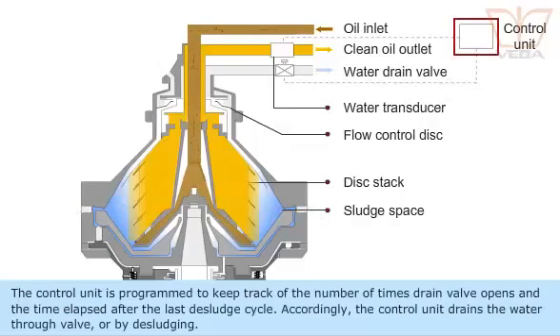The control unit is programmed to keep track of the number of times the drain valve opens and the time elapsed after the last desludge cycle. Accordingly, the control unit drains the water through the valve or by desludging.